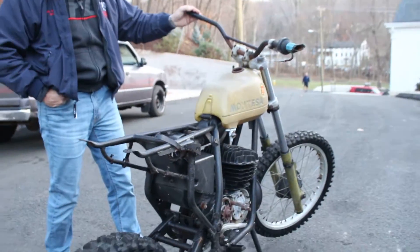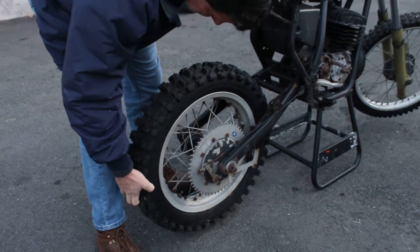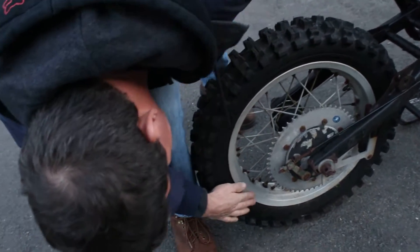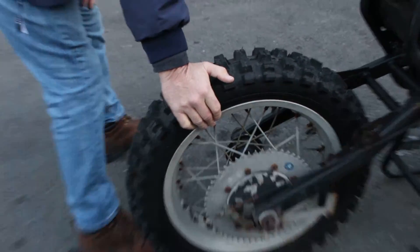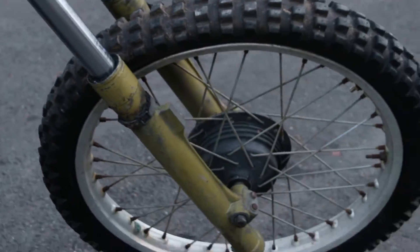It's got a nice front wheel and nice rear wheel. This is the original wheel that still has the Akron sticker on it, and there don't appear to be any big dents in the rear rim nor any dents in the front rim, indicating that the bike didn't have that many hours on it and wasn't that hammered.